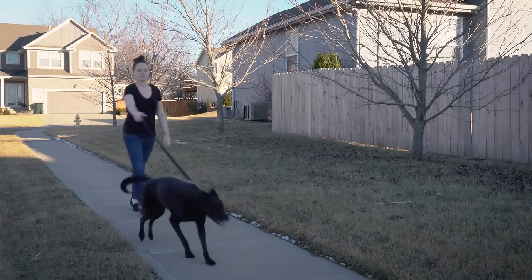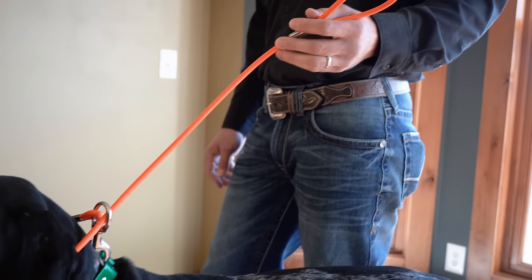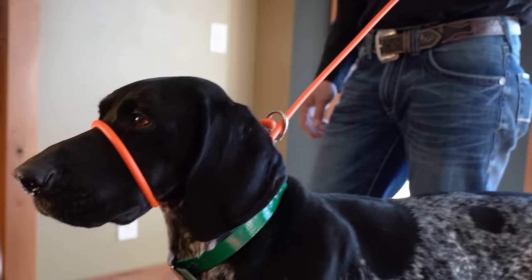Are you tired of being pulled around by your dog? Our EasyLead can help you teach your dog to heel in three easy steps.